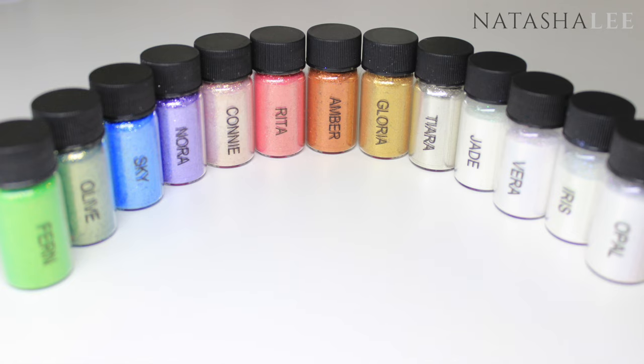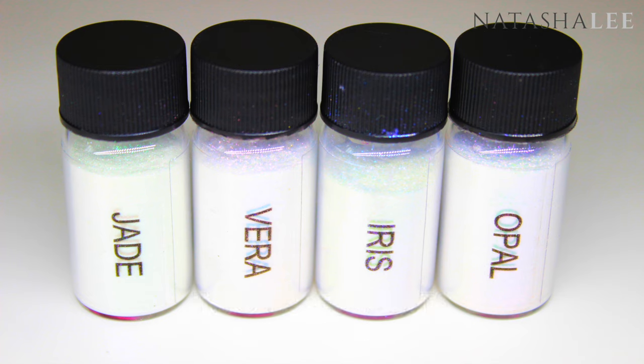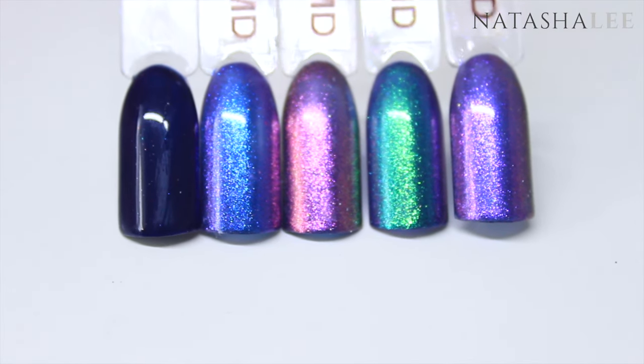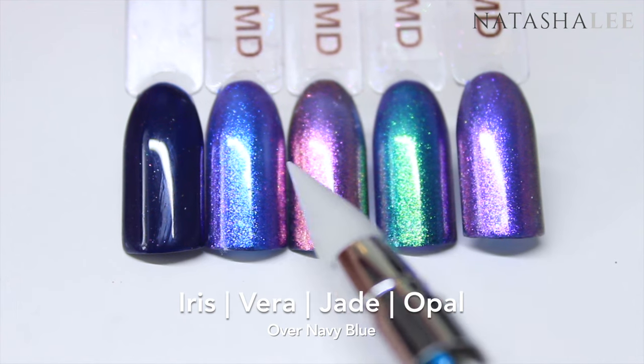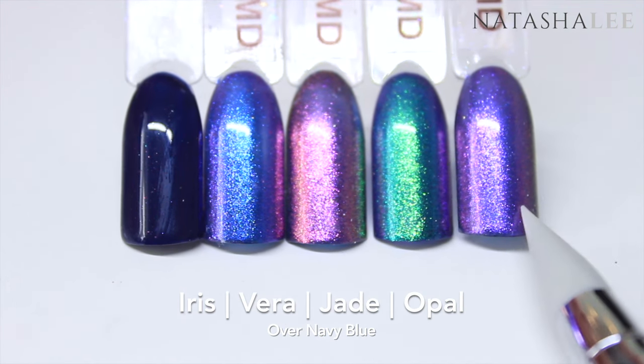These dusts are just like pigments, which means they can be used in gel, acrylic, gel polish, and regular nail polish too. The Too Faced collection all look like they're white but in actual fact they add a different hue to each color. Here we can see each of the four dusts over deep navy blue — the navy blue on its own is on the far left, then we have Iris, Vera, Jade, and Opal.